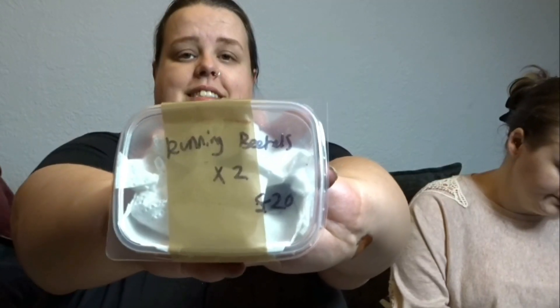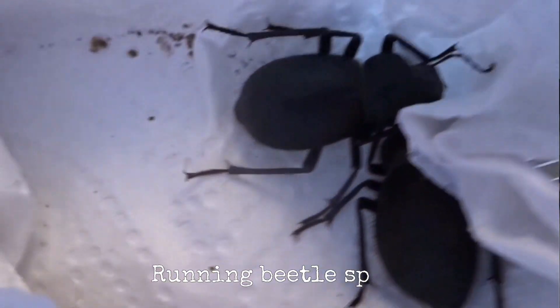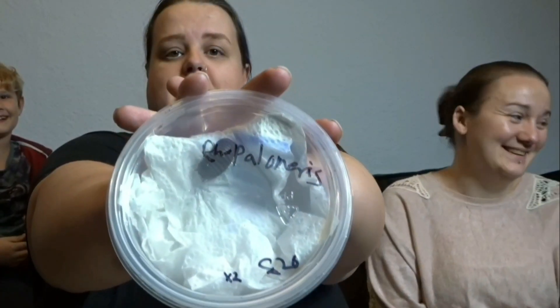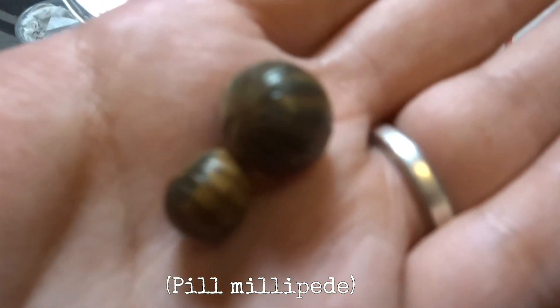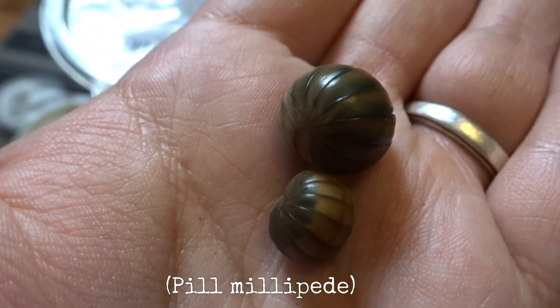Here's the next animal they got and these are running beetles - there's two of them in here. They also got two pill millipedes. The scientific name is Ropalomeris, I think - why are they so hard to say!